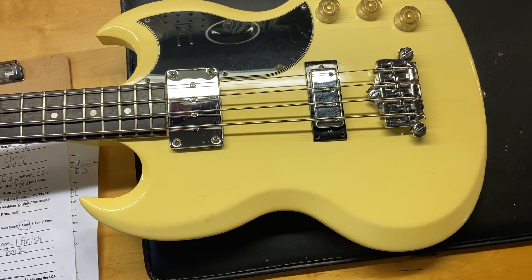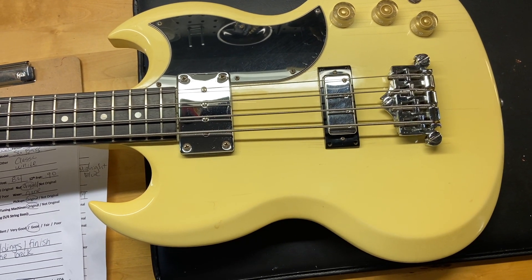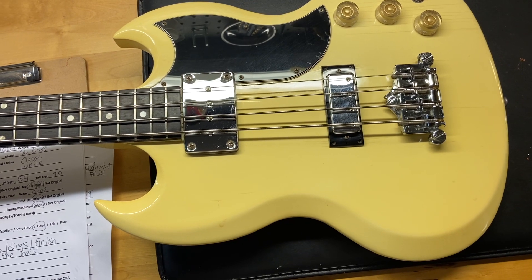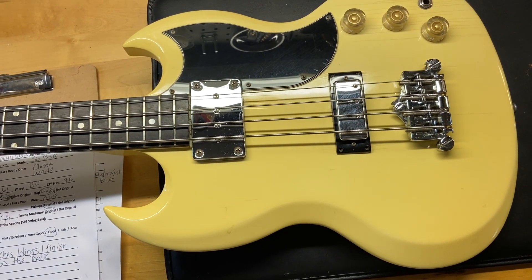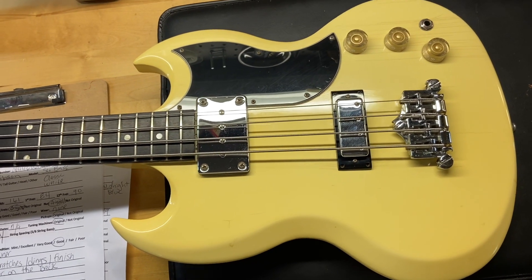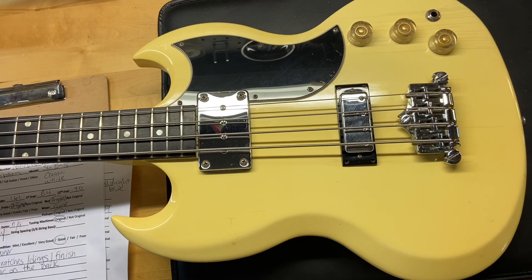Here we have a 2006 Gibson SG Bass in Classic White. I gave this one a 7.5 out of 10. It just has some scratches, some dings, some finish checking throughout, and some wear on the back. The tuners on this one have been swapped out. Comes with the original case, and the case is in very good condition.